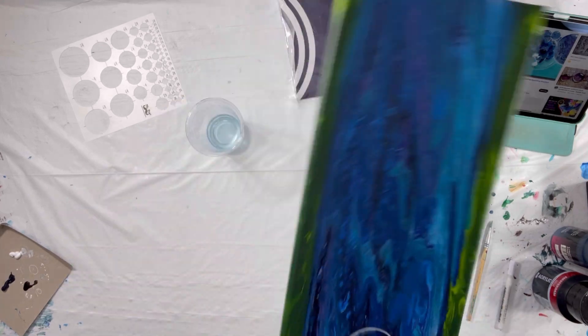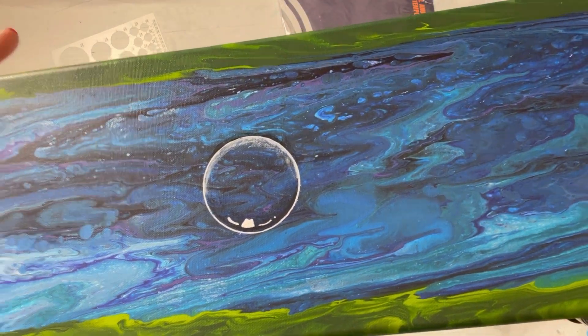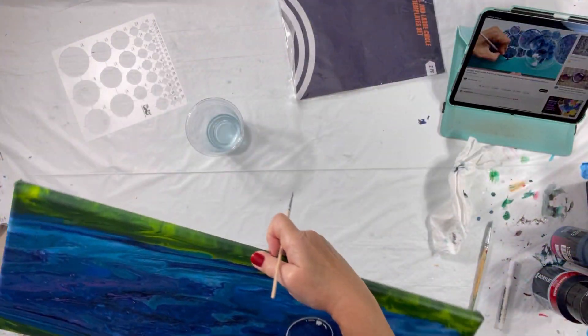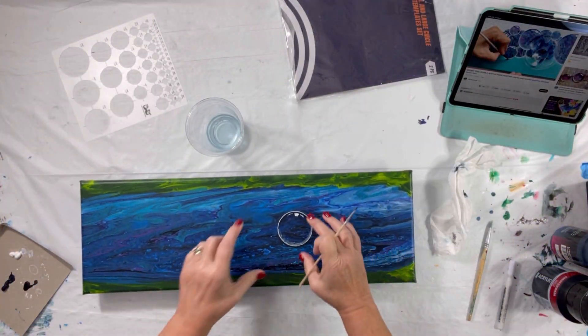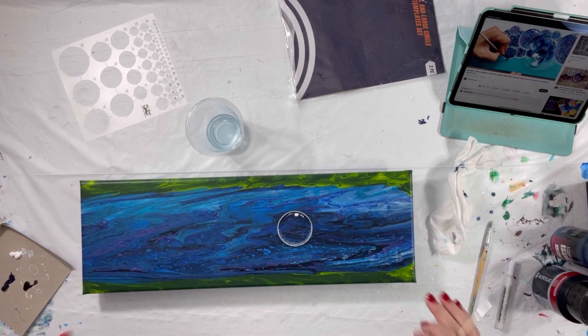There you go, what do you think? I'm going to finish off doing the rest of the bubbles — just a line of bubbles across. I'm not going to do a whole bunch, but I'll show you when I'm done. You don't want to watch me do it — that's boring.